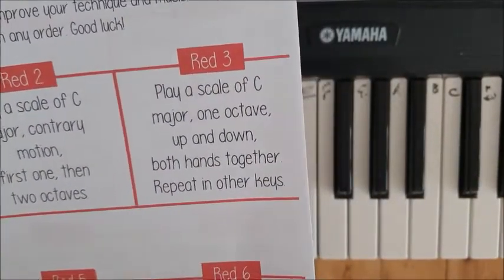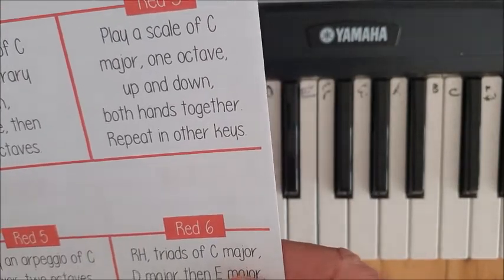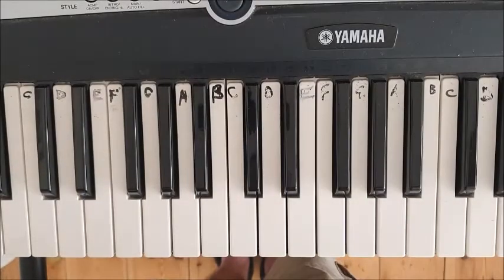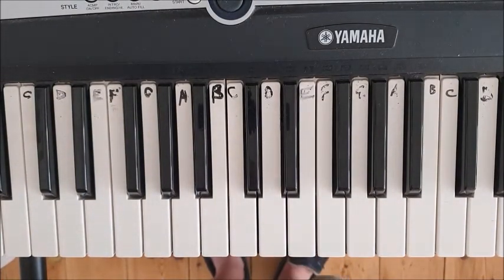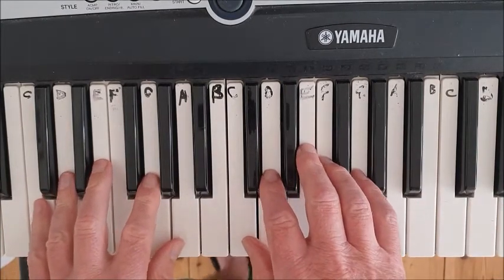Challenge: play a scale of C major one octave up and down, both hands together. Don't worry too much about repeating in other keys — playing the C major scale with both hands together is way harder than playing it separately, because you've got to try and keep your eyes on both hands.